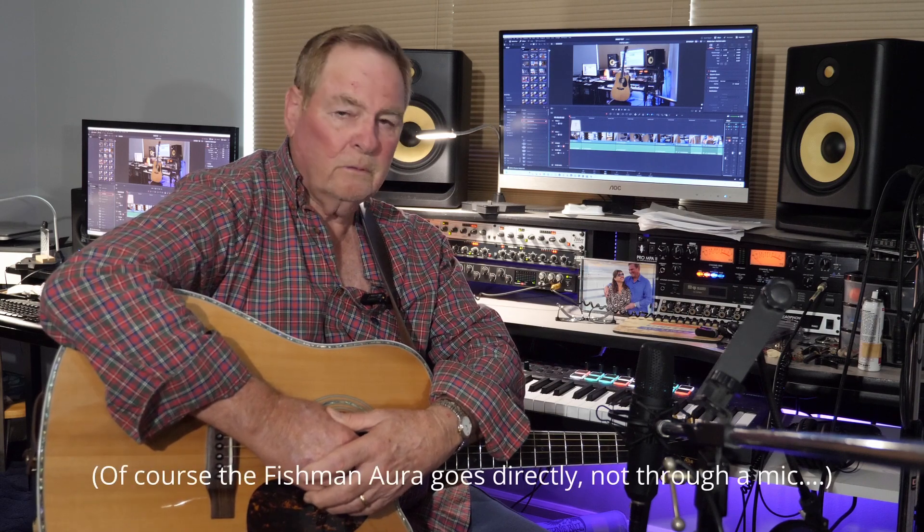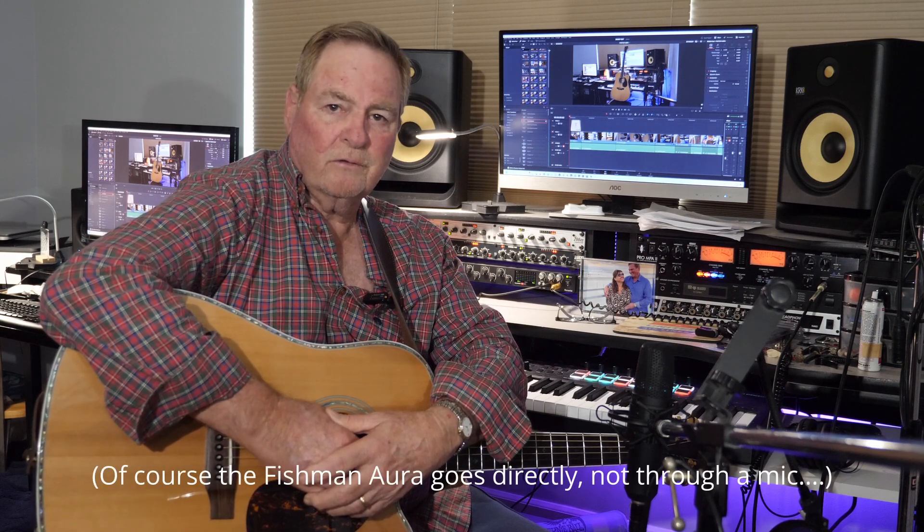Nothing fancy. I'm not going to be wailing on the guitar because that's not the kind of player I am. I'm a very basic guitar player. I've been playing most of my life, but I don't get into things that are too elaborate. The idea behind this test is just to see how the system, the Aura system, and the guitar sound through a microphone in a home studio environment. So we're going to do that today, and let's get started.